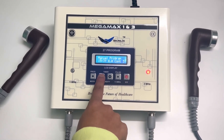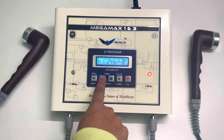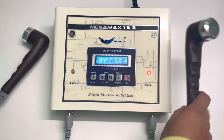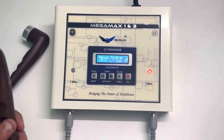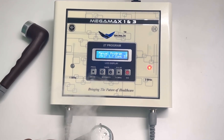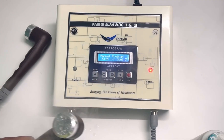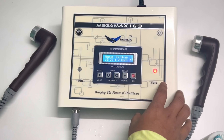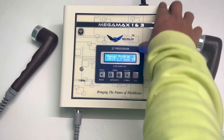Start increasing the intensity — this is the 3 MHz flow, as you can see it starts working. For more information, you can visit our website. Thank you.